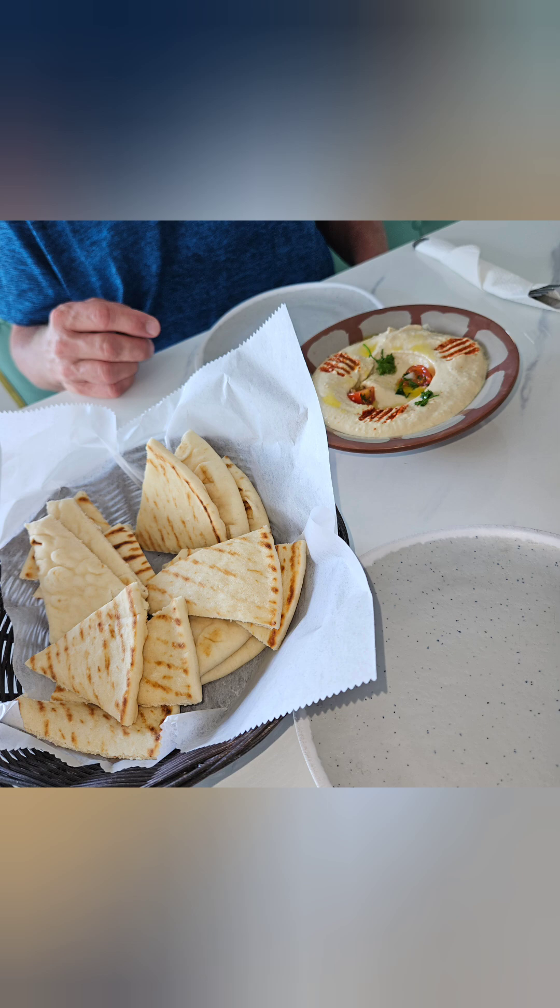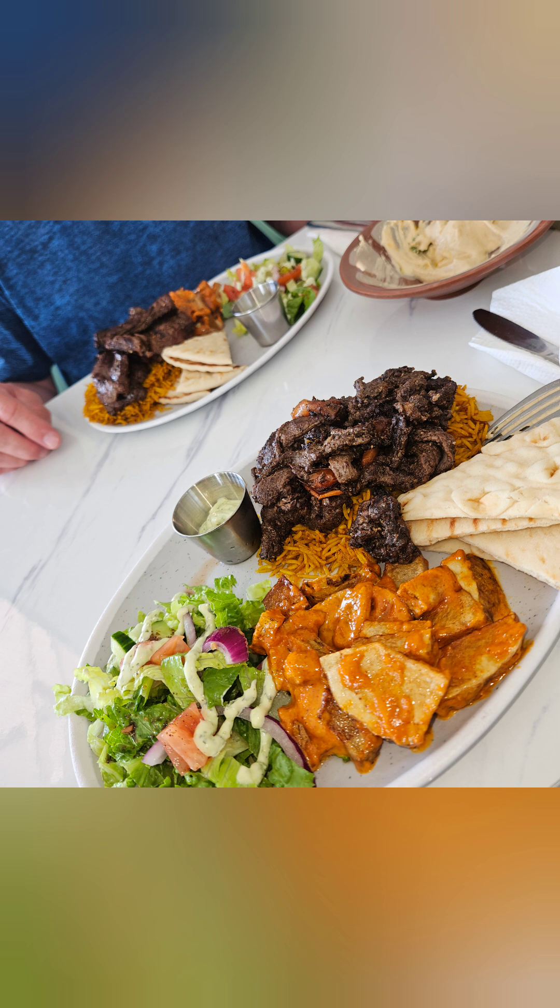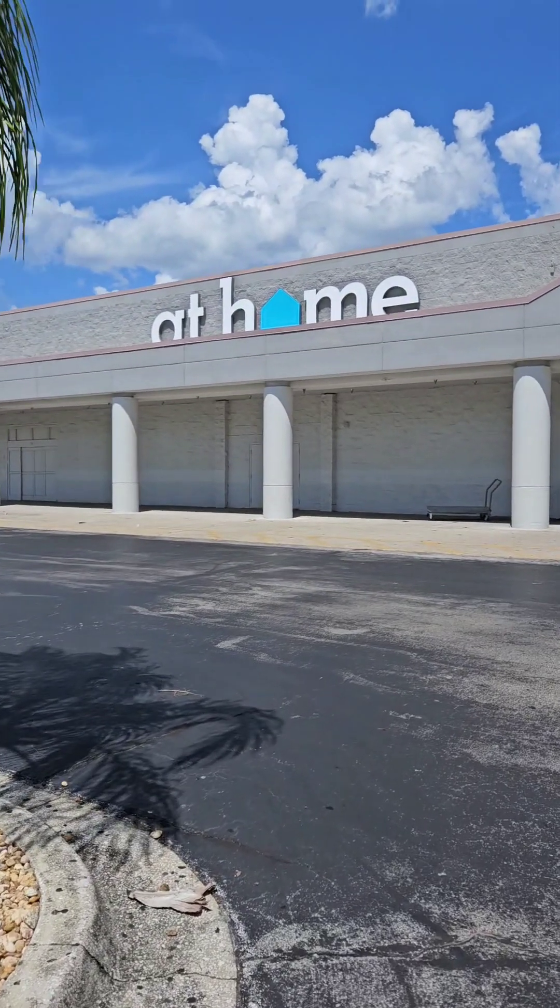This is our hummus — the best hummus ever. This is an appetizer he's putting on the menu; I cannot pronounce it but it's good. And this is our beef shawarma, spicy potatoes, our salad, and pita.